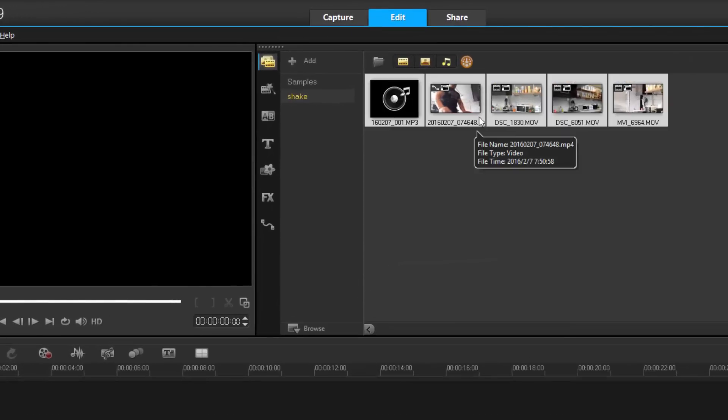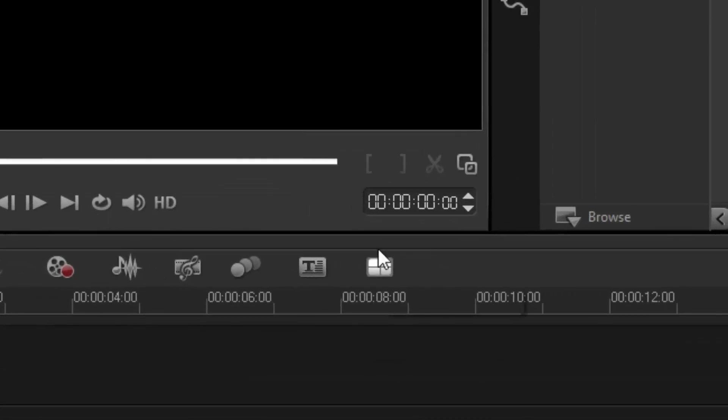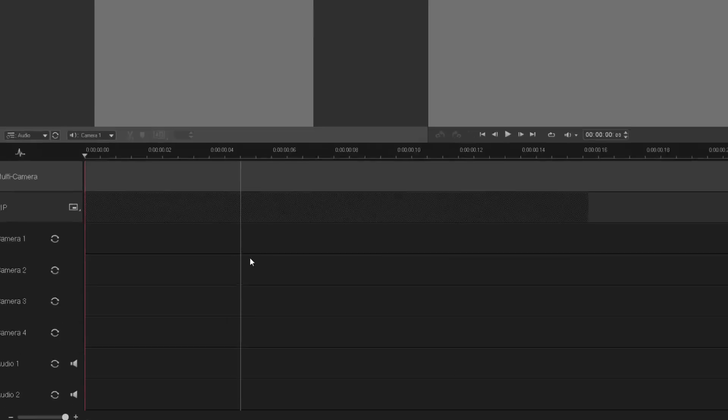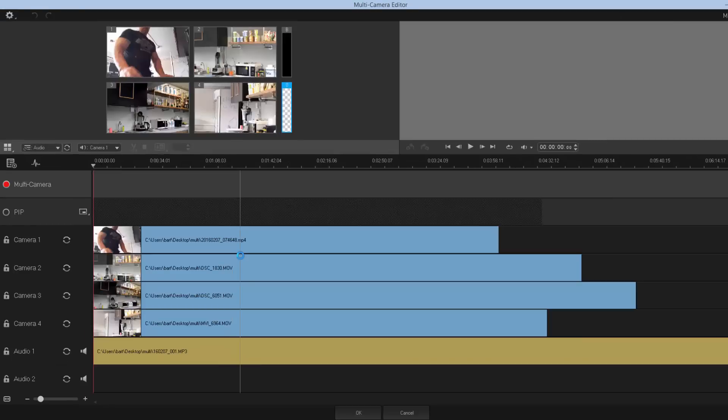I'm going to highlight everything — I've got one audio and a fork track. Once I have everything selected, there's a new icon which says multi-cam editor. I click it and everything's imported into a new window for multi-cam editing. If you have the Pro version you get six cameras; if you have the Ultimate version you can use six cameras.